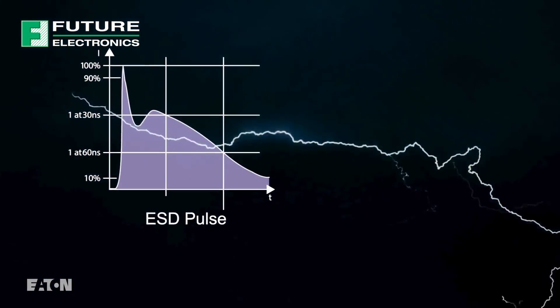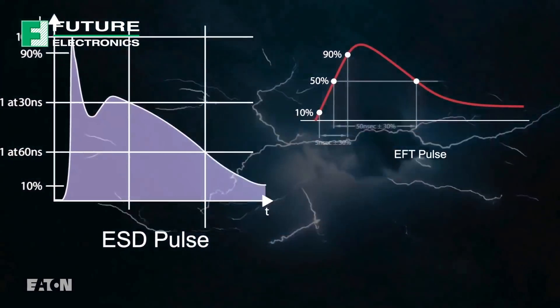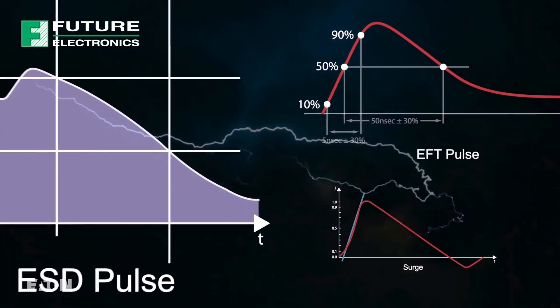In virtually every electronic device, designers need to protect against ESD, EFT, surge, and other overvoltage threats.